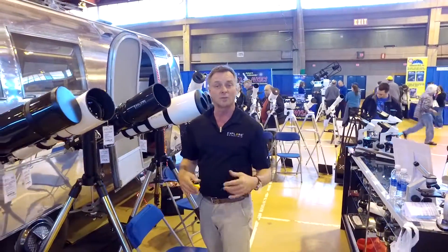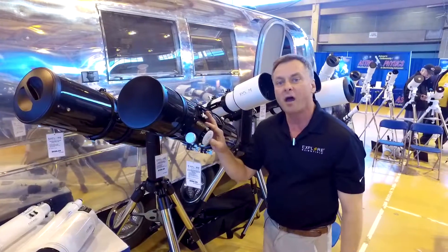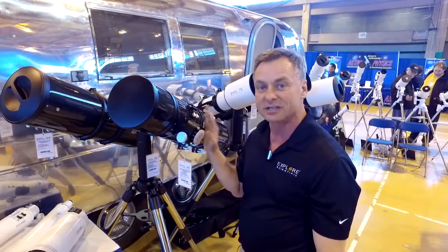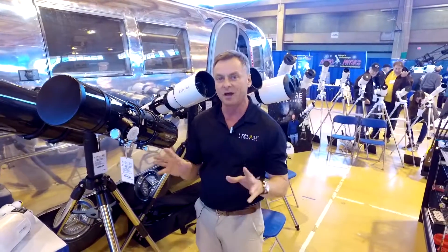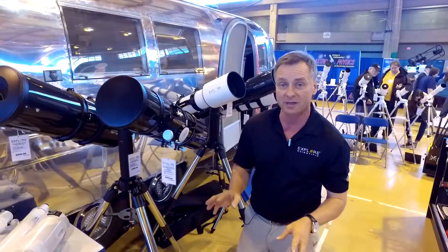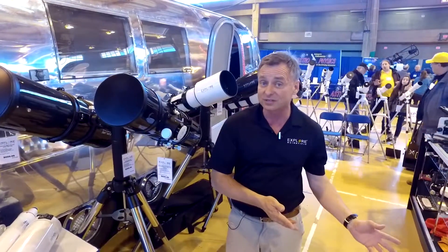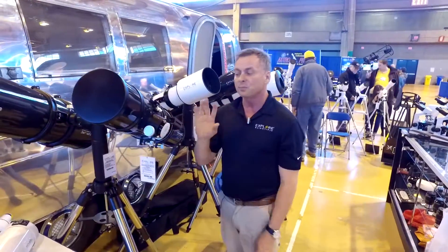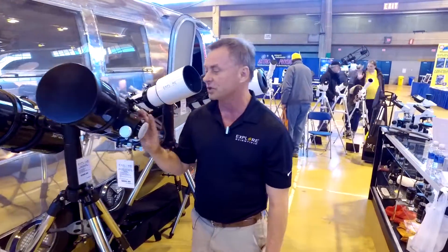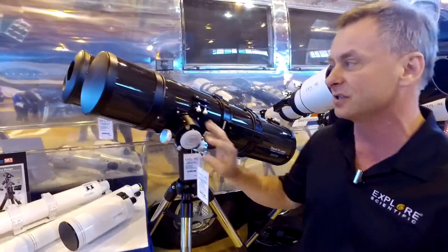This is the David H. Levy Comet Hunter — a 6-inch F4.8. David collaborated with Explore Scientific to develop a telescope perfect for any beginner. It'll do wide-field work; you can search for comets with it because of its rich field properties. The surprising thing is how versatile it is for astrophotography and also for high-powered planetary observations.